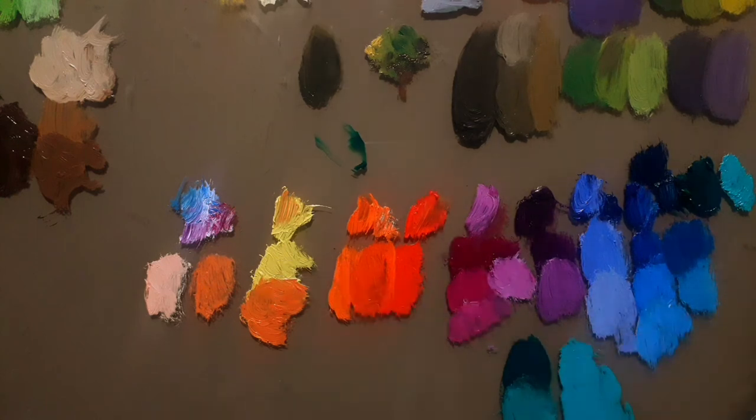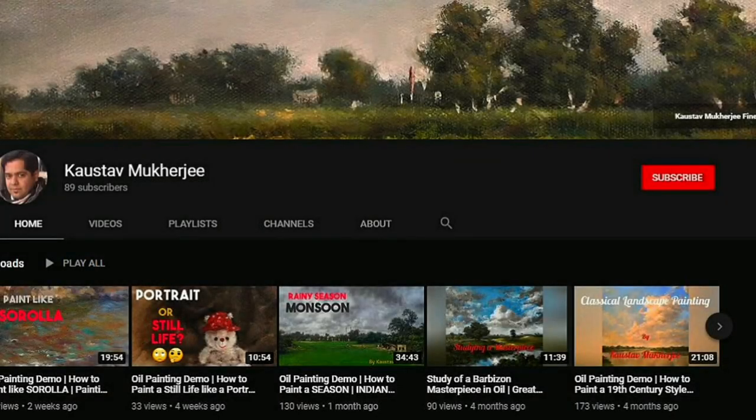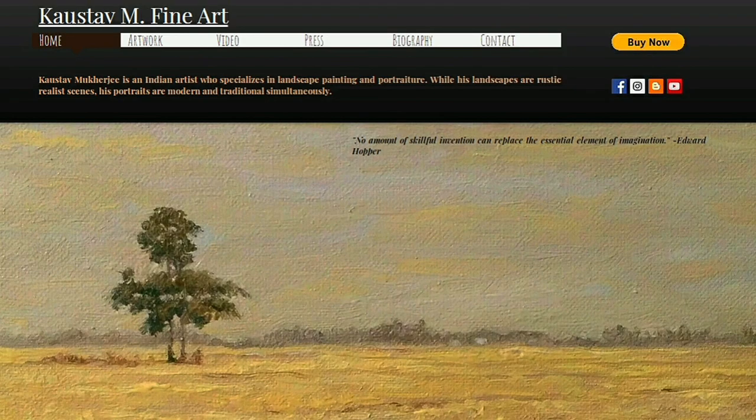I've discussed all the colors that I mostly use. You can see that I also use some additional colors, but from the basic colors you saw, I use various combinations to create my paintings. If you like this video, please click the like button, subscribe for future videos, and click the bell icon to get notified when a new video is uploaded. Check out my website at www.customandfineart.com and check the description box for more details.